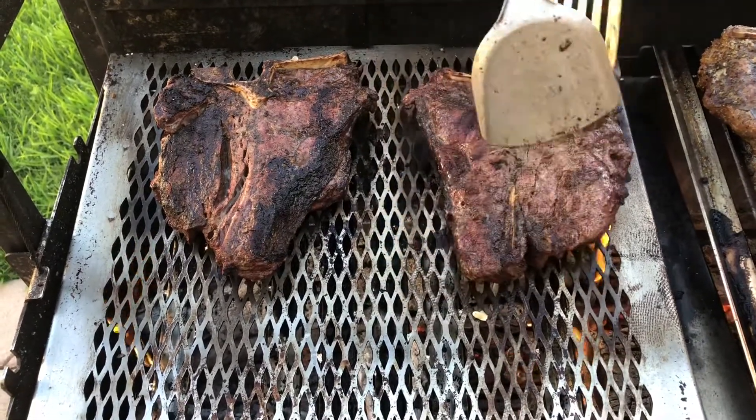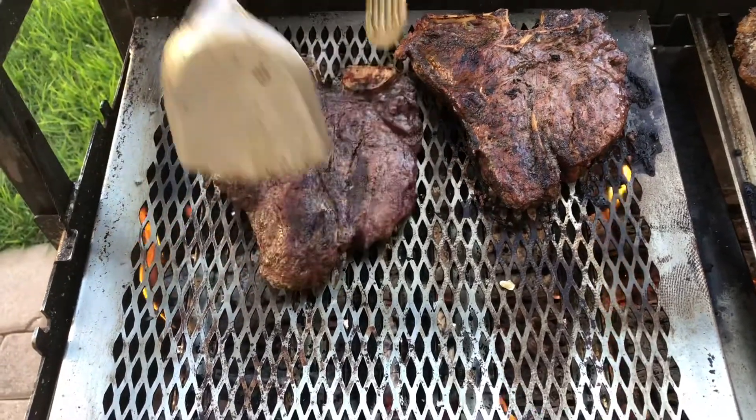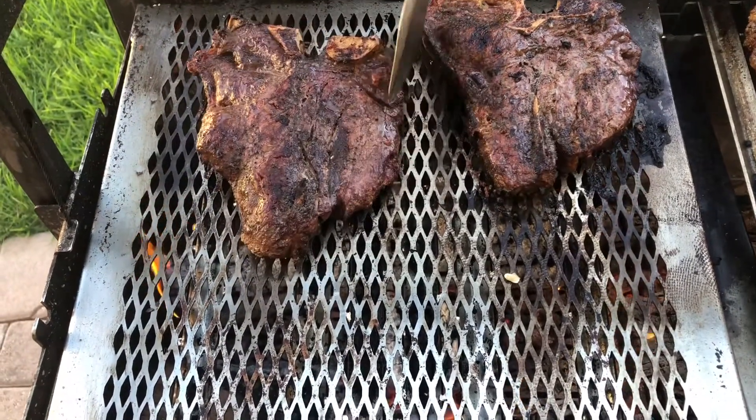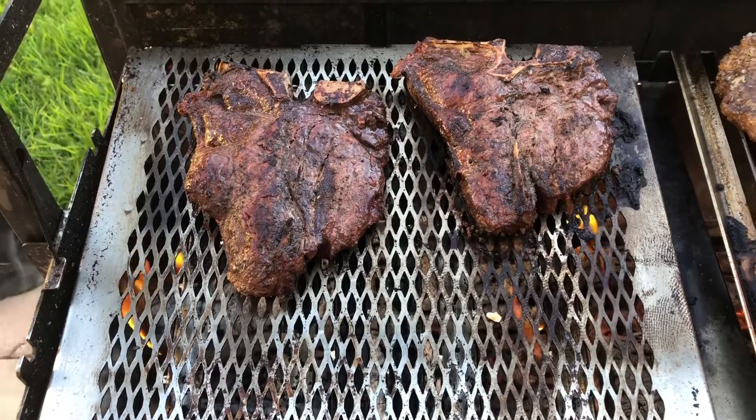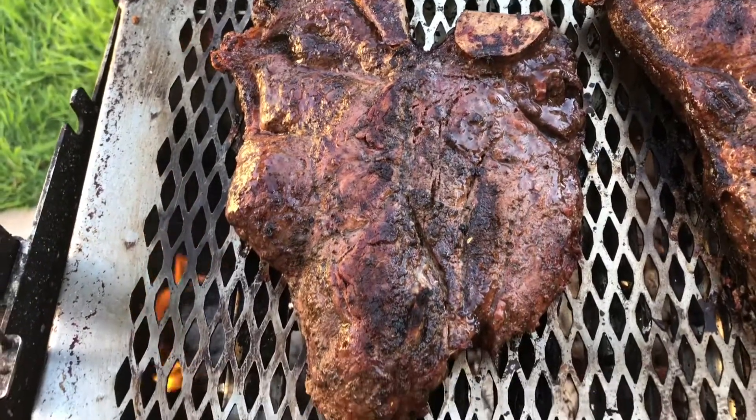This is the last flip already — just going to leave it on here another 5 minutes and that'll be it. As you can tell, these have been grilling very nicely. Try not to have the fire directly on these porterhouse steaks, and just leave it hovering right over the fire.